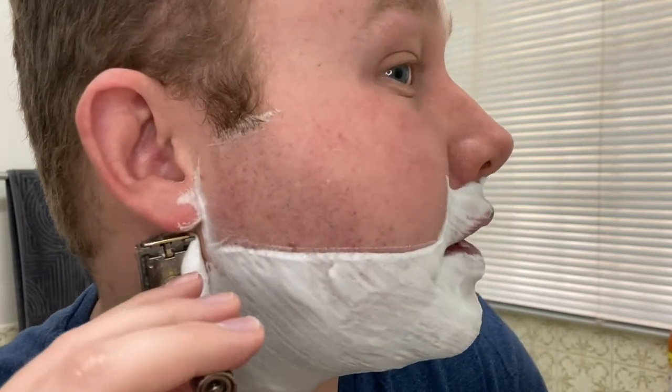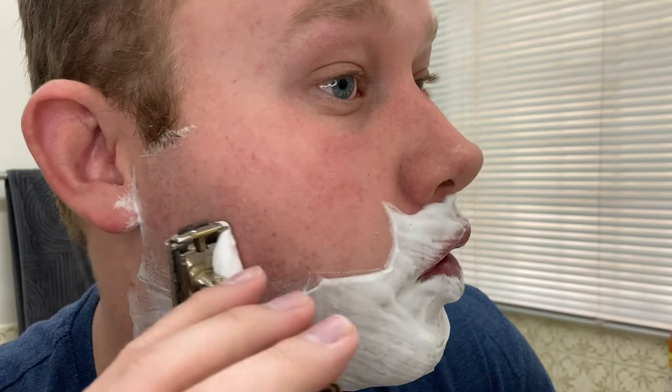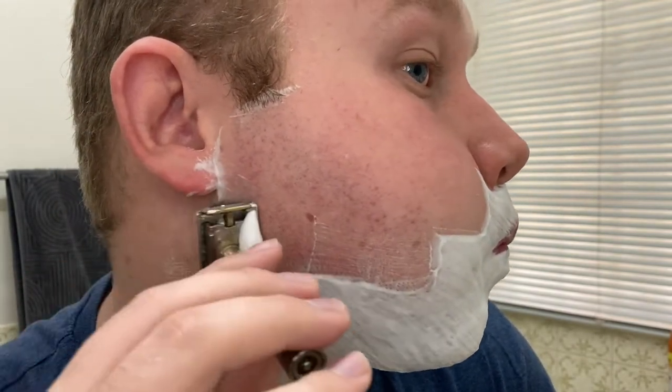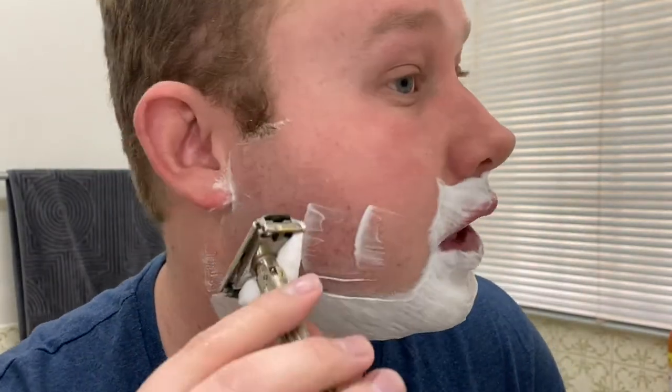Oh, this is fantastic — you can hear that audio feedback, always a winner. Comfortable, comfortable glide. It's so relaxing.